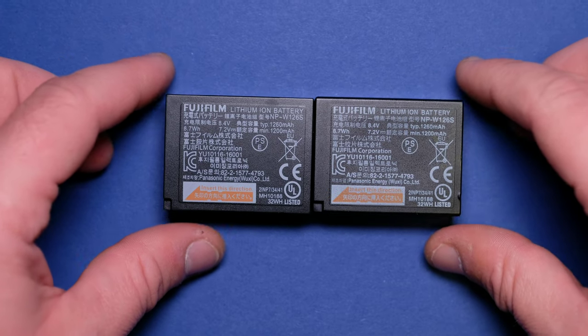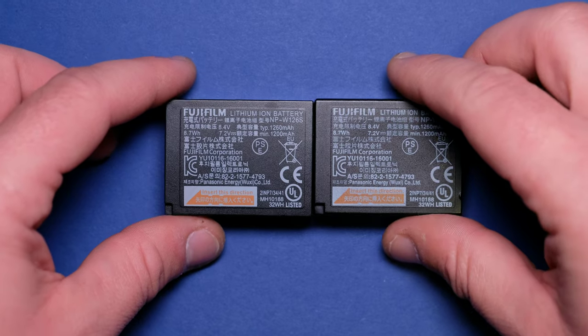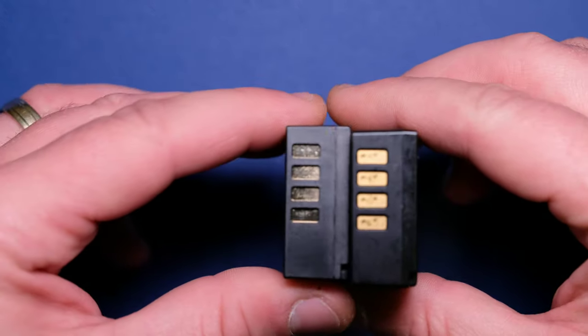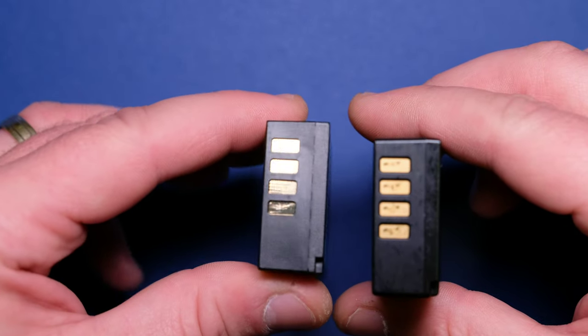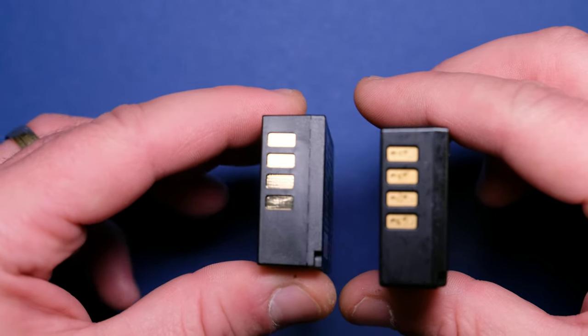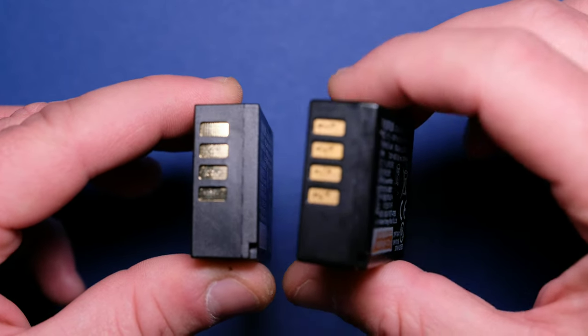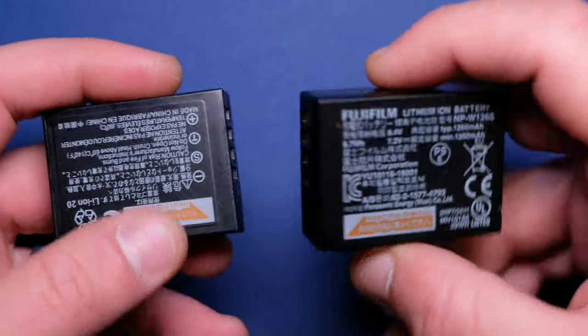So let's see the main differences between the batteries. If we put them side by side, there won't be much of a difference. The first sign is that the fake battery has a very, very shiny finish on the contact pins, and the original has more of a matte finish. This is the first sign.